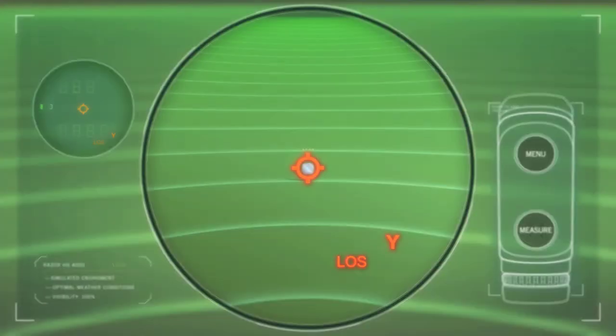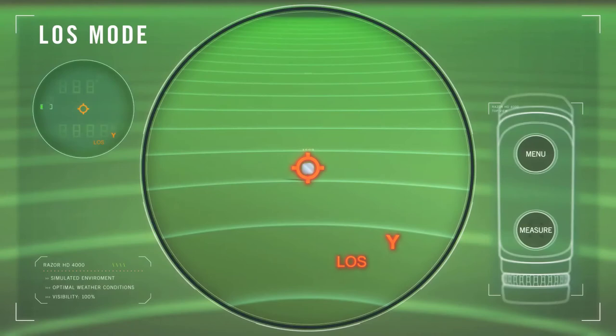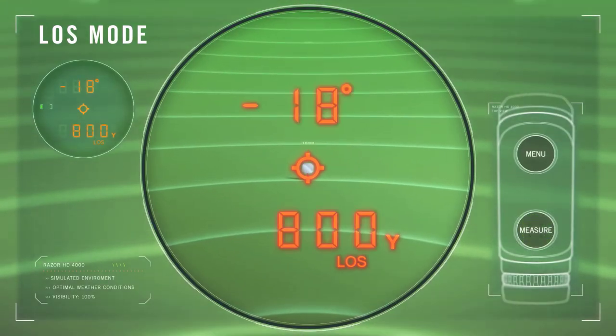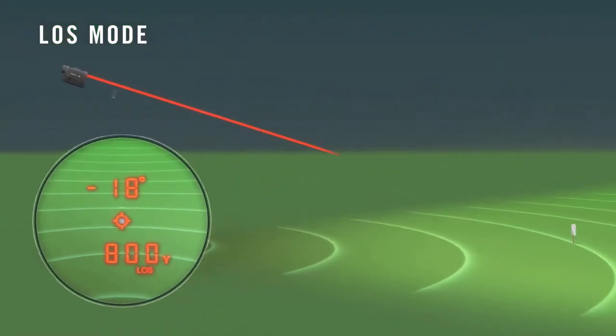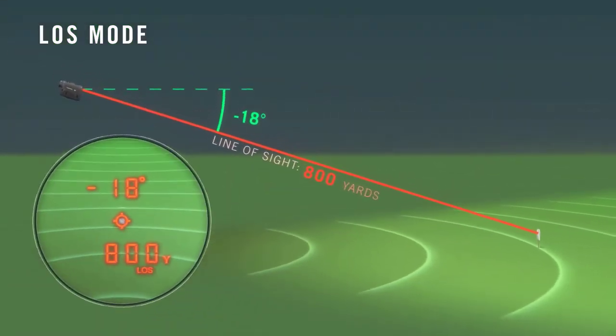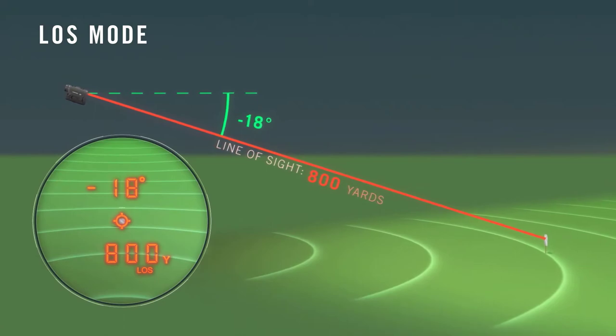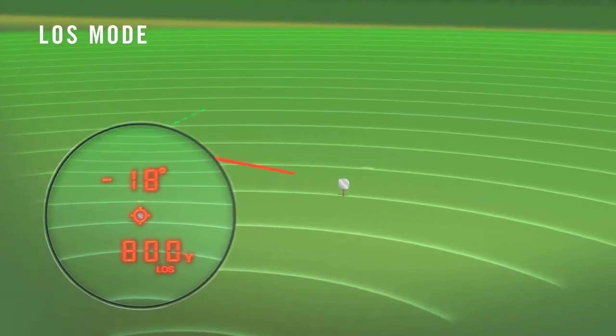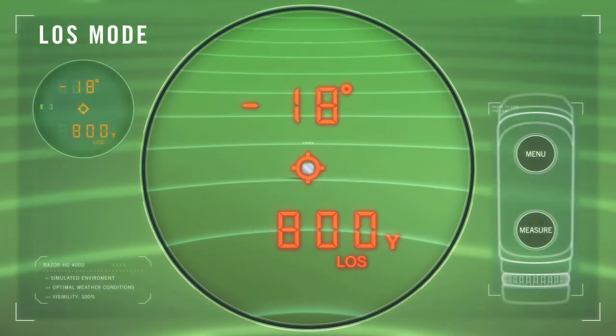The line of sight, or LOS mode, is intended for rifle shooters who are using devices with ballistic programs, and who are shooting at distances beyond 500 yards with slopes greater than 15 degrees. The distance displayed in LOS mode is the actual line of sight range to the target. Most commonly used ballistic devices require line of sight range input for accurate results.